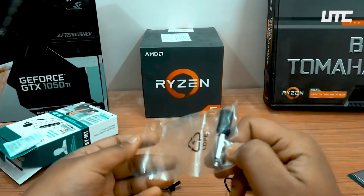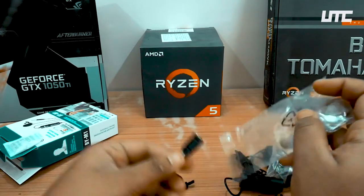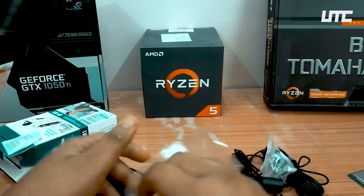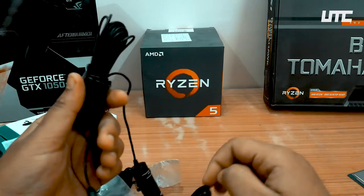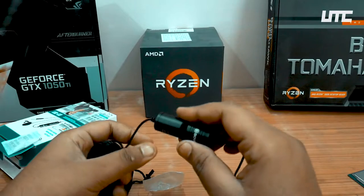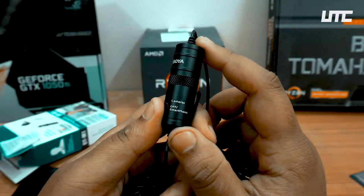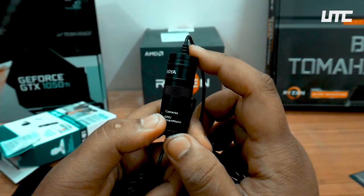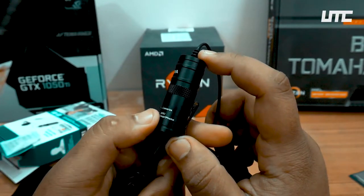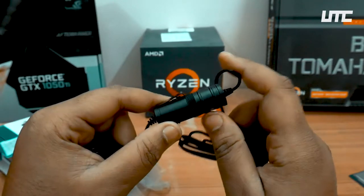And this is the 3.5mm jack. Now let's see — we have three options here on the switch. I hope you can see: Camera, Off, and Smartphone. So if you want to connect to a camera, you choose that option, and if you want to connect to a smartphone, you choose that option. You can dial between them.